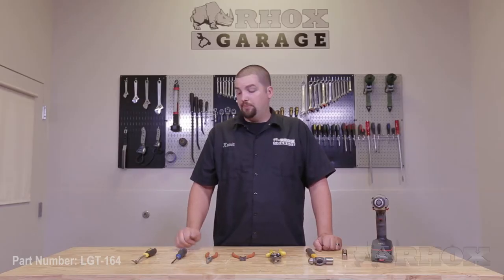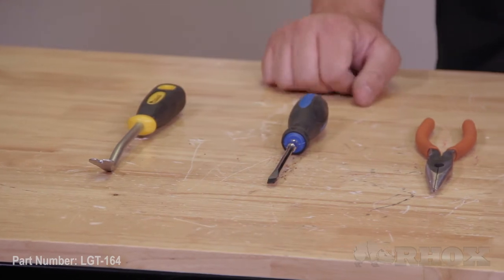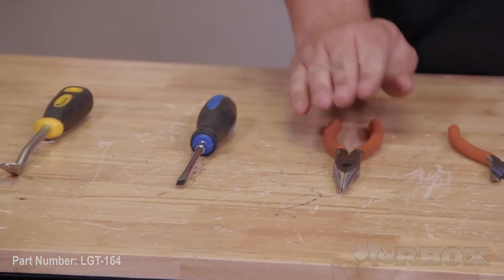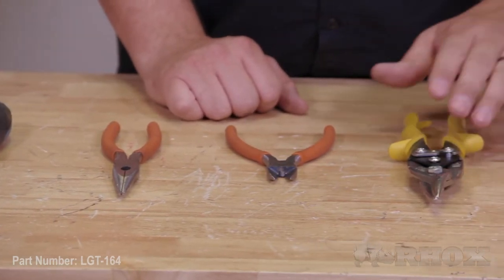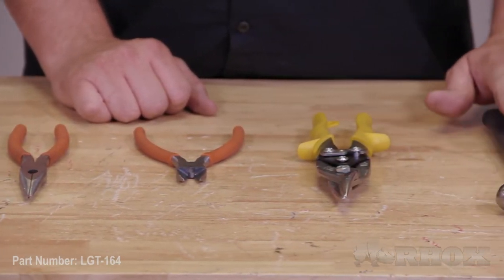Now let's take a look at the tools we'll be using for the installation. We have a trim removal tool, flathead screwdriver, needle nose pliers, pair of cutters, pair of tin snips, ball peen hammer, 12 millimeter socket, and a cordless impact.